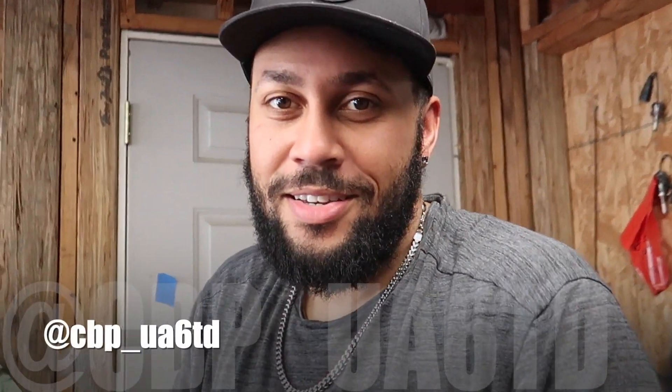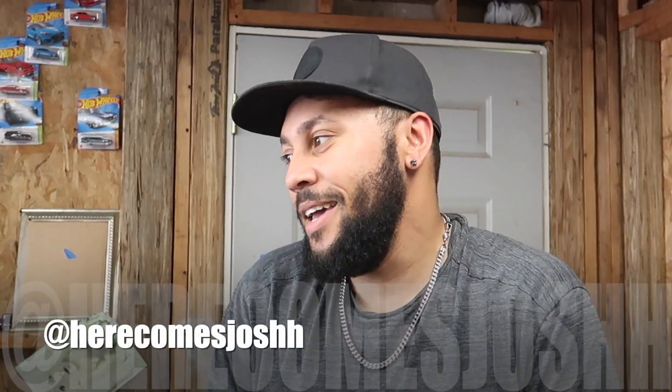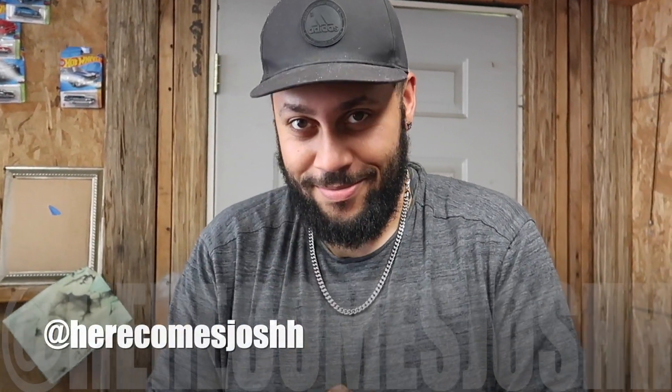Welcome to the vlog guys. Welcome to episode three of the wide-body kit. Today we're gonna put in some work — like some real work — we're trying to get as much posted done as possible.